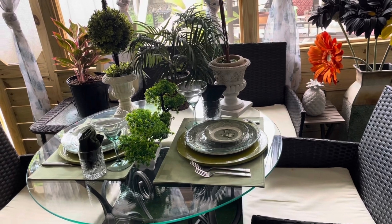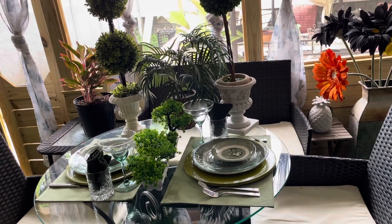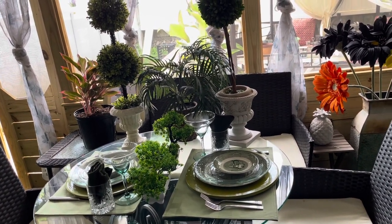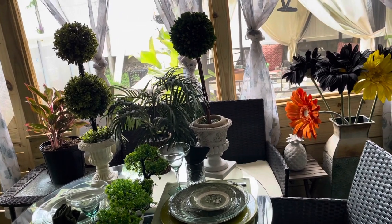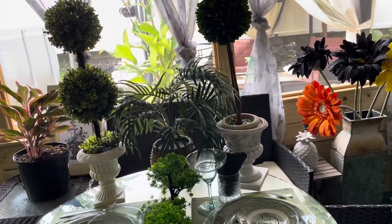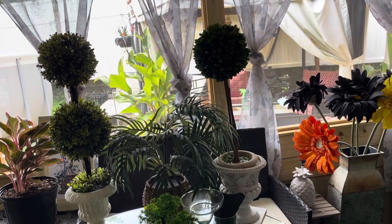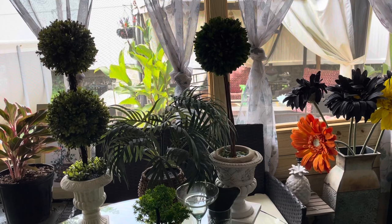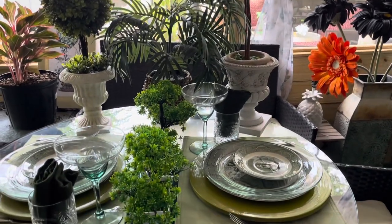Okay, family. This is the reveal of my tablescape for two today. I set up a little greenery at the side. Let me come in a little closer so you can see. I set up a little greenery back here on the table. So instead of putting it in the middle, I just put these right here.